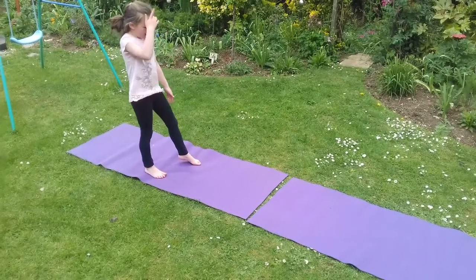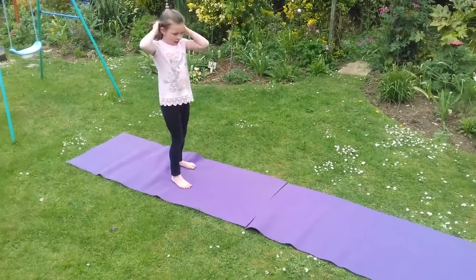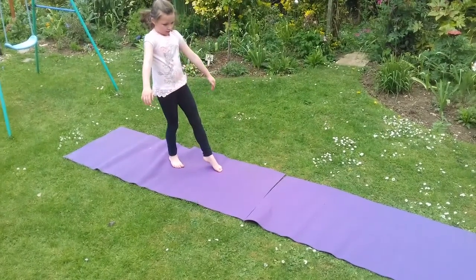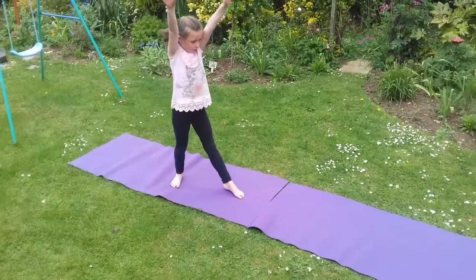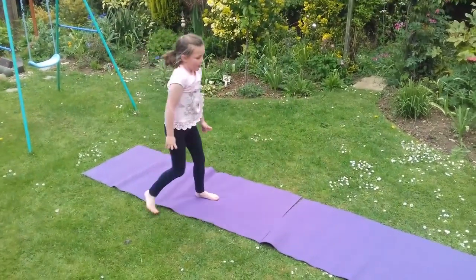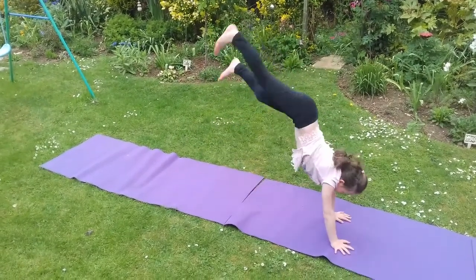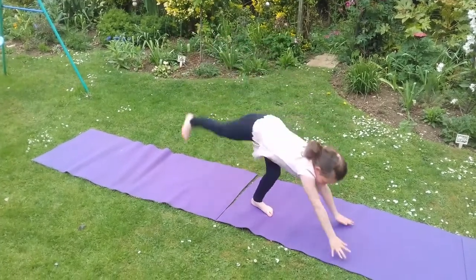Now I'm going to show you a handstand. First you need to know this and this, and then you might be able to do it. I'll show you all three steps together. One, two, three and three.